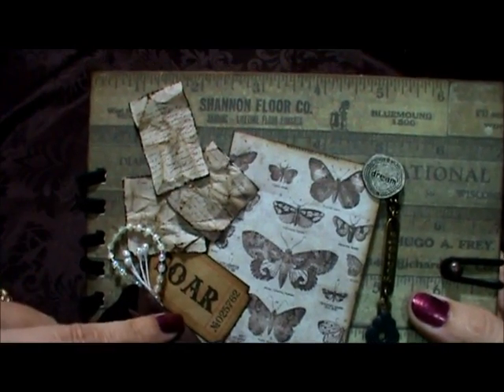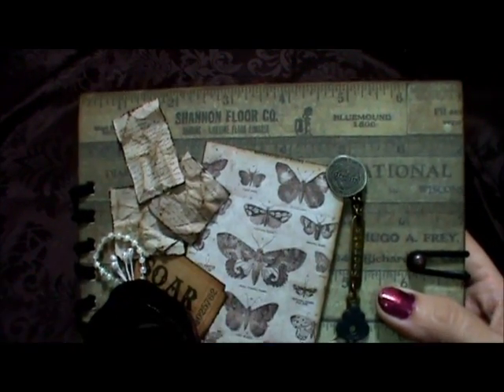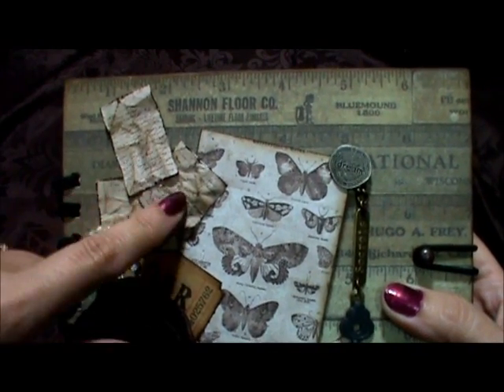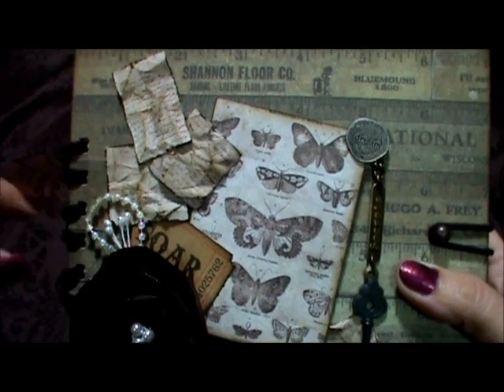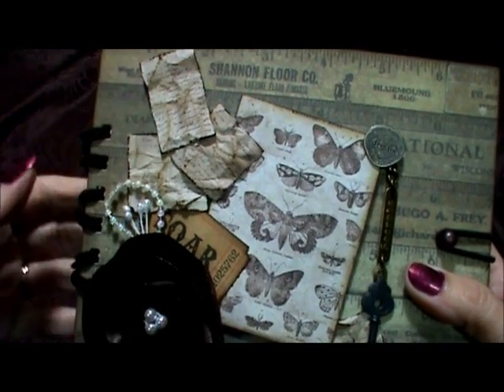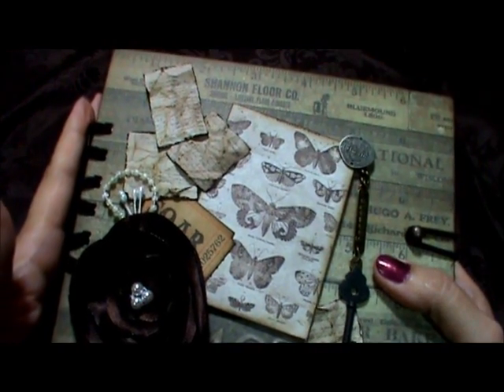I used one of Tim Holtz's tickets here and it says Soar. I thought that was fitting with the butterflies. And then these letters here were from the collection — I just cut them out, crinkled them up, and inked them. I was planning on binding this with my bind-it-all.